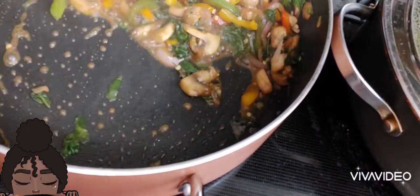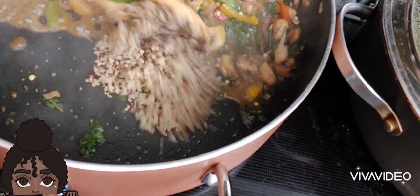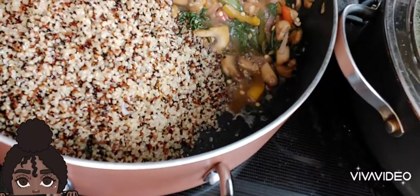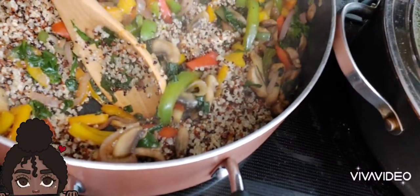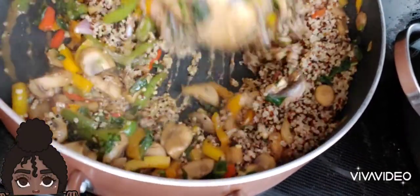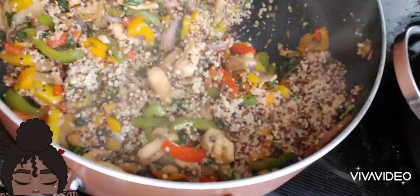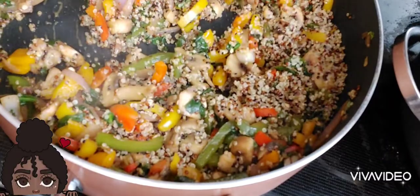Let's push this back and get ready for the quinoa. This is the quinoa — this is the grain. We add it in there. This is the superfood, your healthy version of rice. The grain — it's delicious y'all! Reduce your heat.